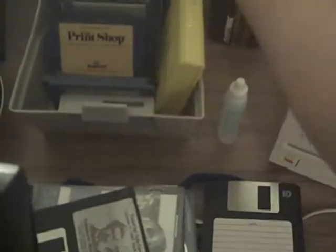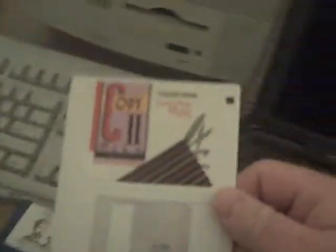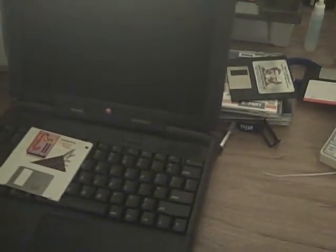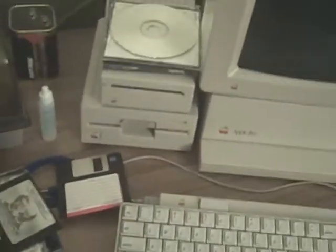Long story short, I was able to run the emulator and use a program called Copy 2 Plus for the Apple IIgs. I was able to boot the emulator from the internal floppy disk, format another 800k floppy disk, mount the disk image — which I had copied over via floppy — and copy that disk image to a physical disk, which I then slid right into my 3.5 inch floppy drive.